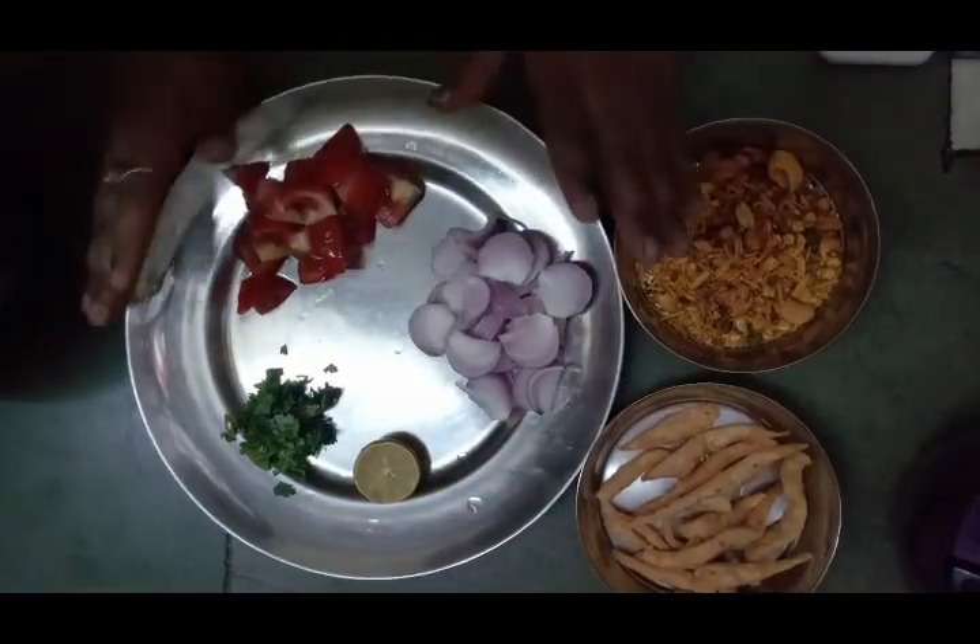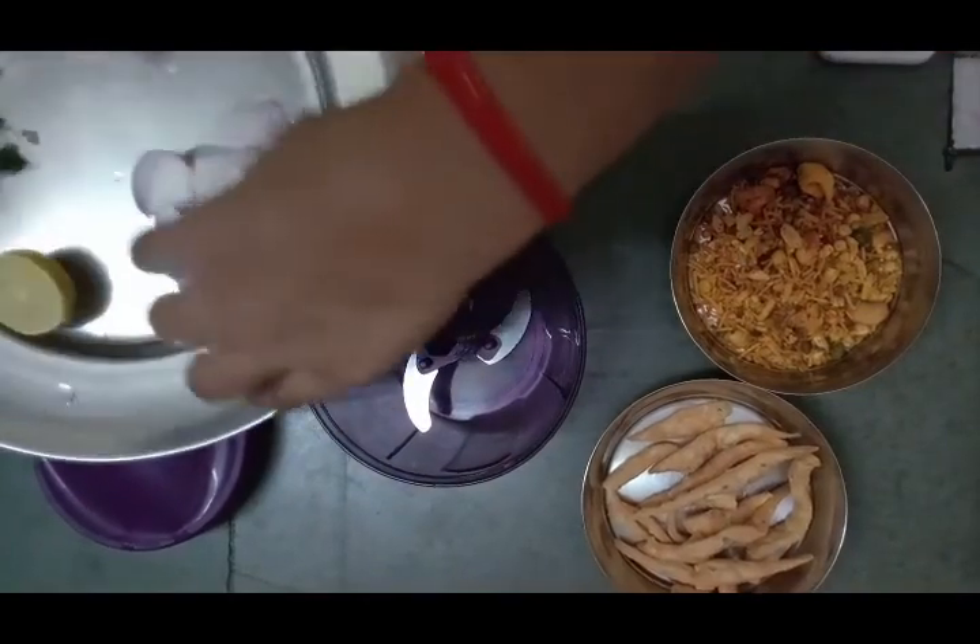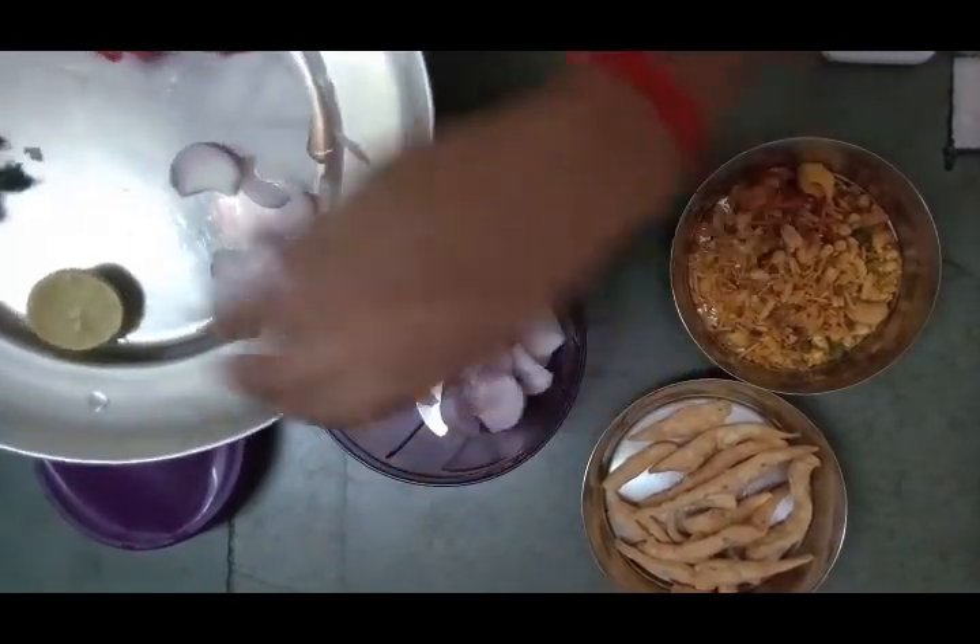With a chopper, we chop the tomatoes and the fish with a chopper.